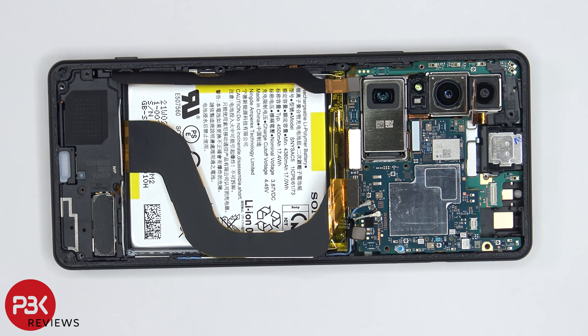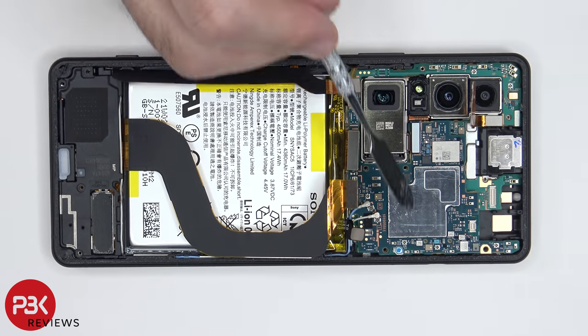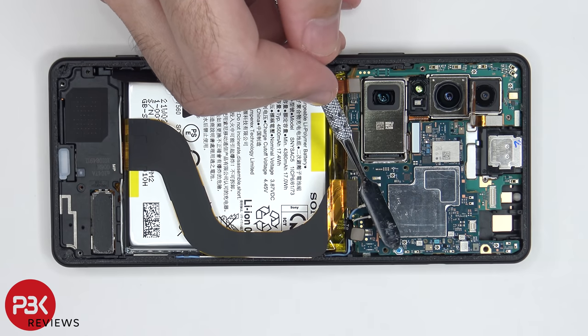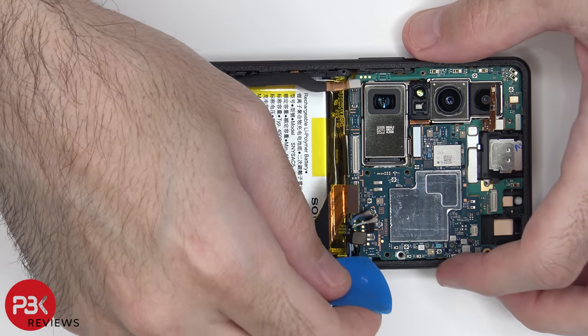Once that Phillips screw has been removed, we can lift up and remove this plastic bracket. There's one more Phillips screw over here on the bottom right corner of the board, which needs to be removed. Once that screw is removed, we can lift up and remove the main board.